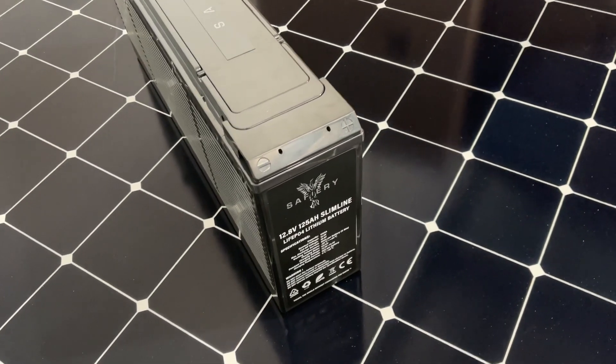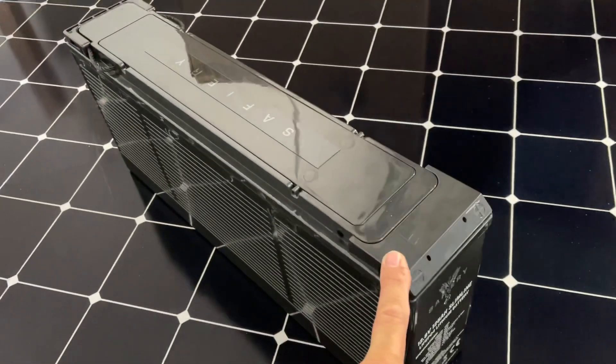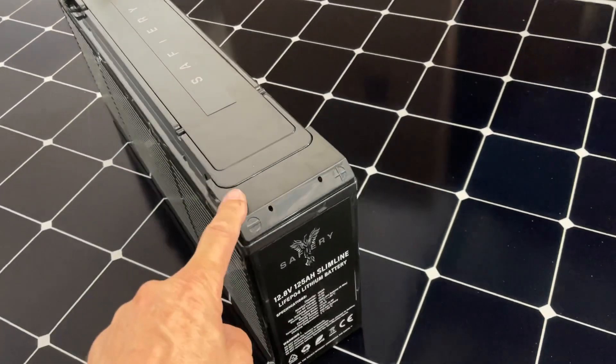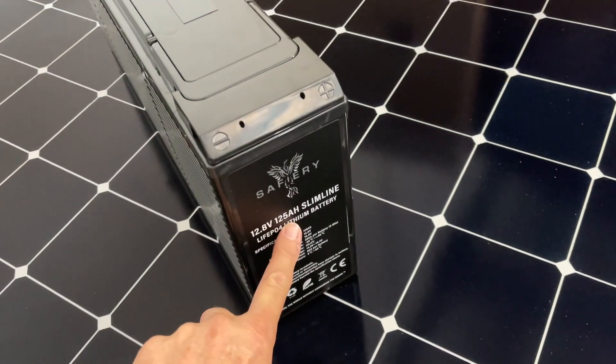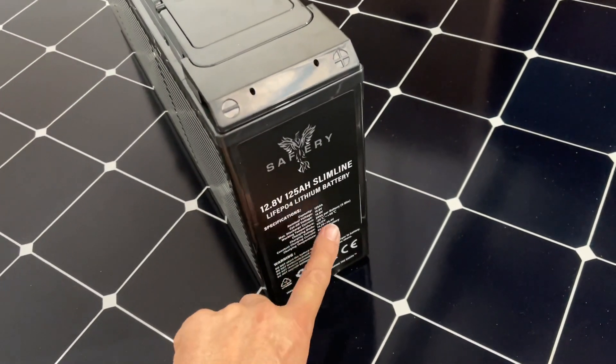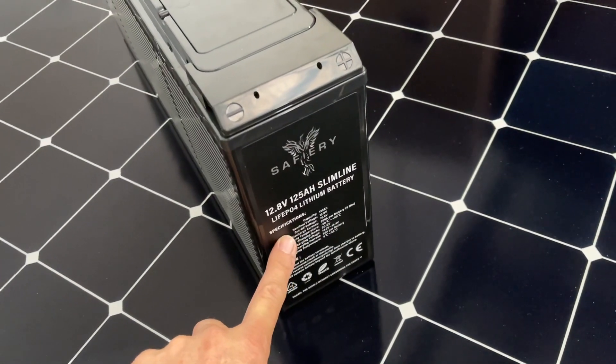Hi, Bruce from Safari, and we're looking at our Clark Kent version 2 slimline battery. Why do we call it Clark Kent? Because I put a 200 amp hour BMS in a 125 amp hour slimline battery, so this will discharge up to 200 amps for five minutes — enough to boil water.